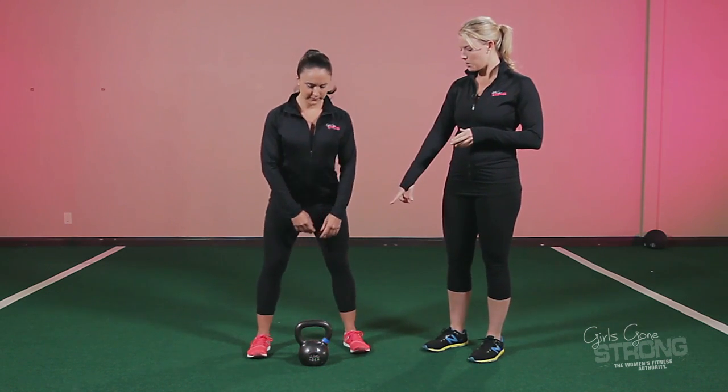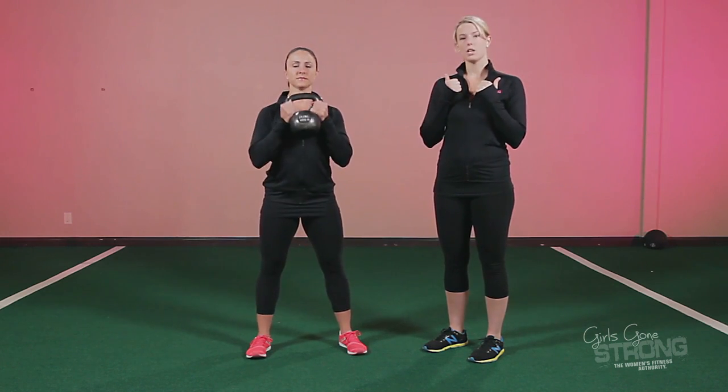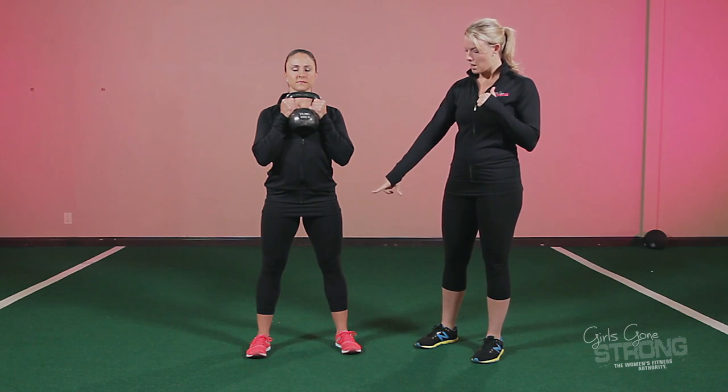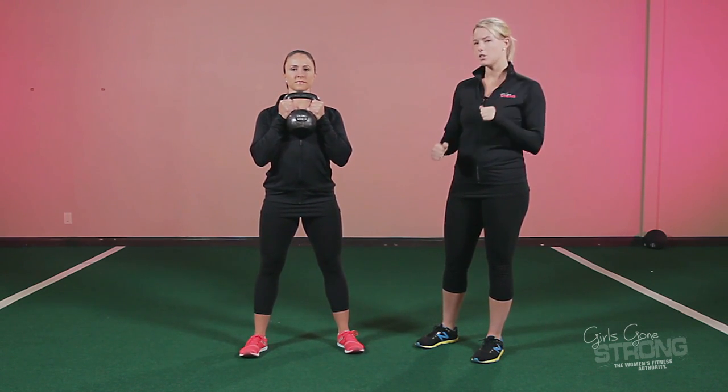Allie's going to get positioned. She's going to put the kettlebell between her feet, hinge over and pick it up, then bring it to her chest with her hands underneath the horns. She's going to position her feet a little bit wider than shoulder width apart, with her toes turned out about 10 to 30 degrees.